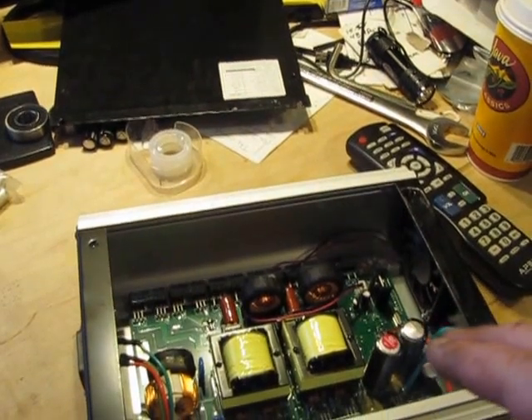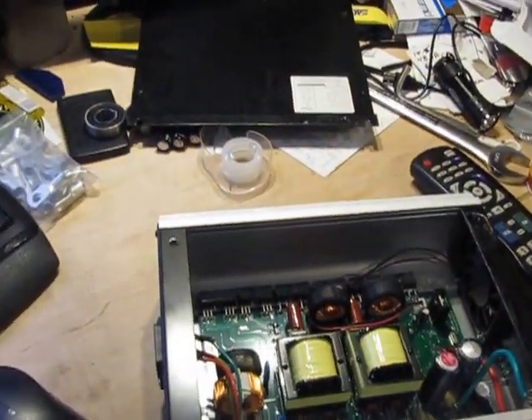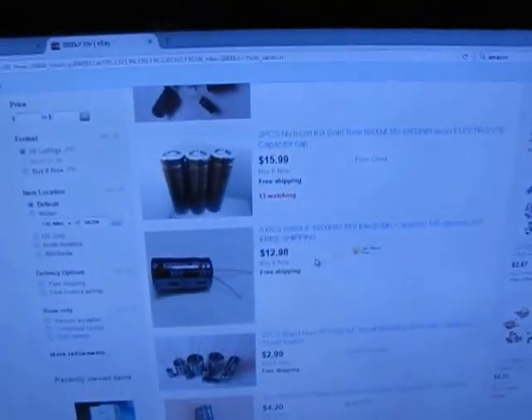Someone can do camera work while the other person is doing soldering work. Alright, talk to you guys later. Thanks for watching.